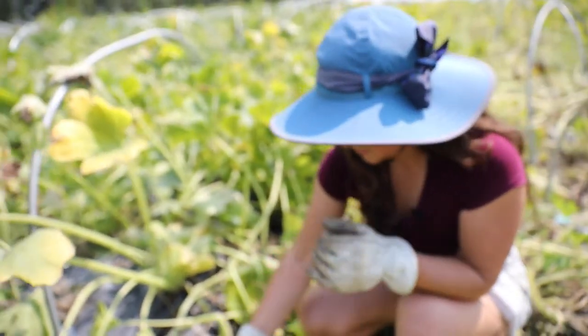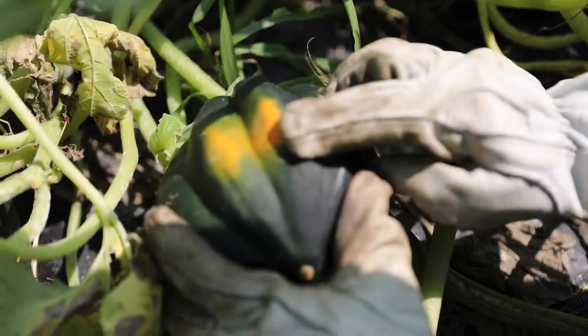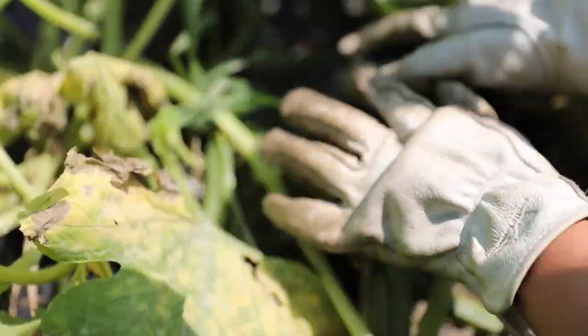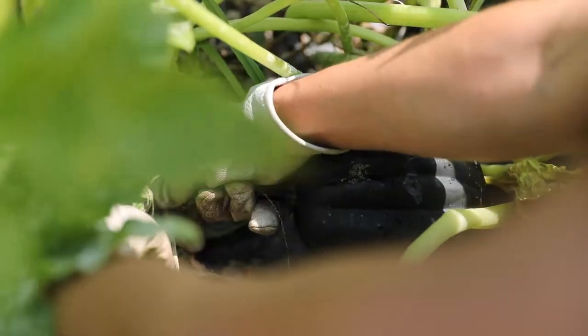If you check the base of the fruit and it's orange, it is ready to be harvested. What you need to do is pick it at the base and pull it in the opposite direction and it will get loose.